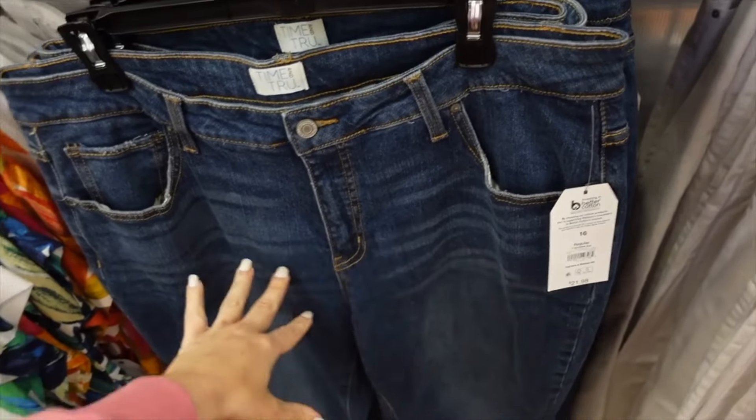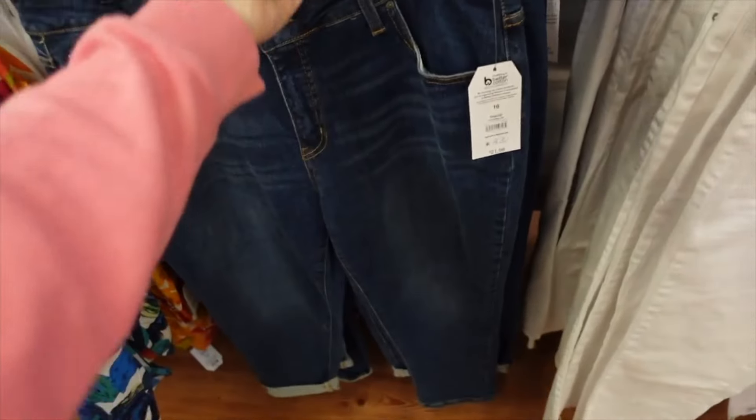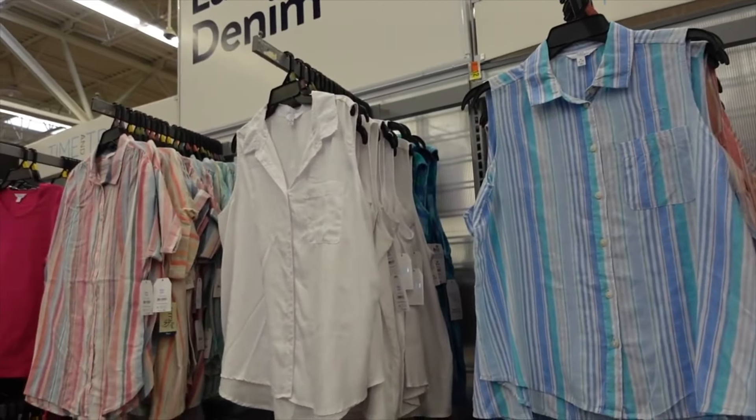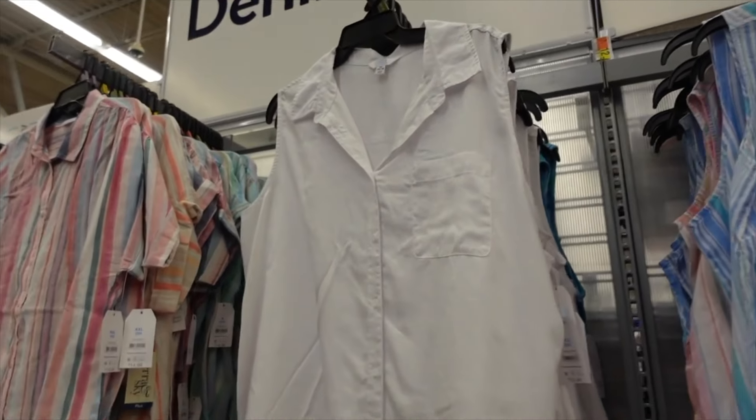Boyfriend jeans from Time and True look high-rise with whiskering, can be uncuffed, and taper at the bottom. They come in a mid-tone wash and are $21.98.